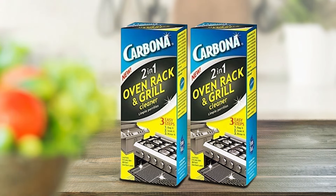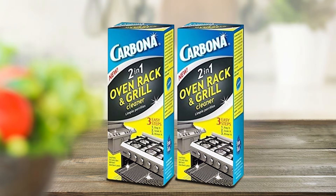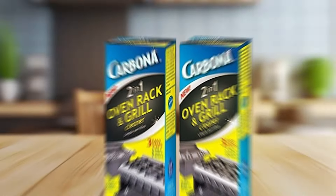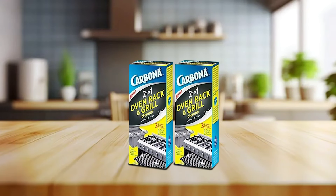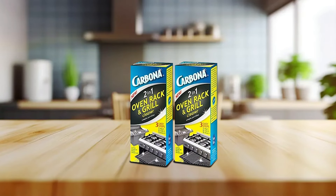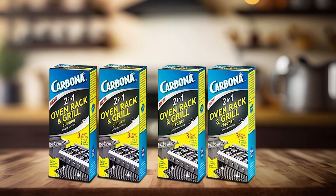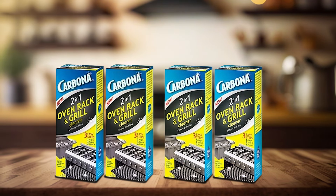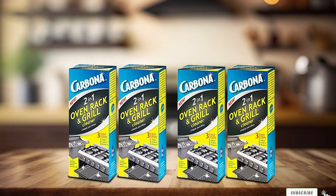There you have it, folks — our comprehensive guide to the best kitchen grease cleaners of 2024. From powerful degreasers to specialized formulations, these products are designed to tackle grease and keep your kitchen sparkling clean. Remember to choose a cleaner that matches your specific cleaning needs and kitchen requirements. Thanks for tuning in, and don't forget to like, subscribe, and hit that notification bell for more kitchen cleaning tips and product reviews. Happy cleaning!